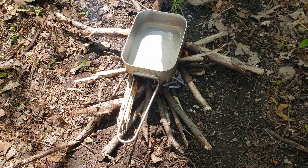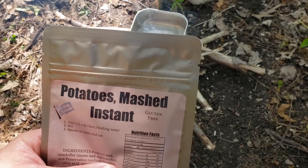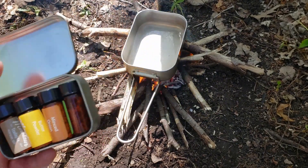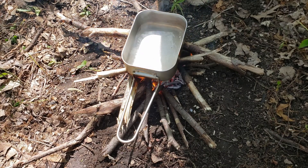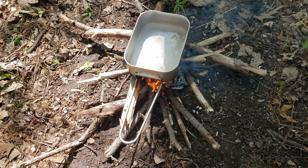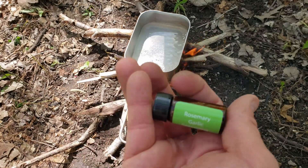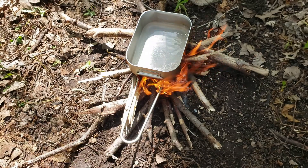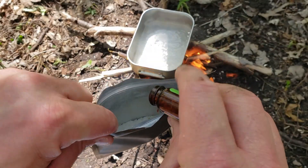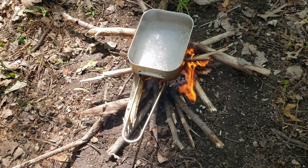We're going to have some instant mashed potatoes — but nobody just likes plain potatoes. Why not spice them up? If you're going to survive, you're going to survive in style. We'll get that water boiling and mix these mashed potatoes up. We'll open the pouch and leave them dry for now. First, I'm going to add some rosemary garlic seasoning — just adding this dry real quick before I add the water. That smells fantastic!